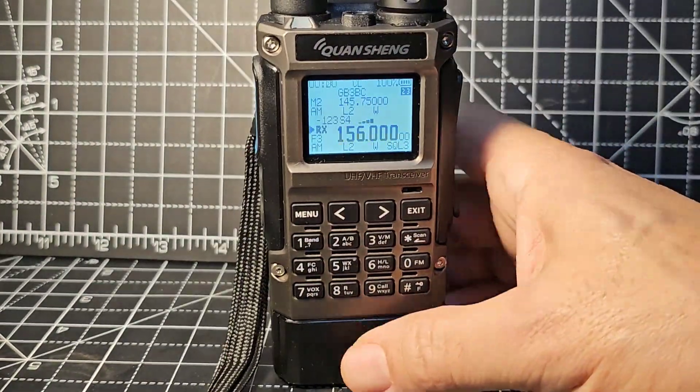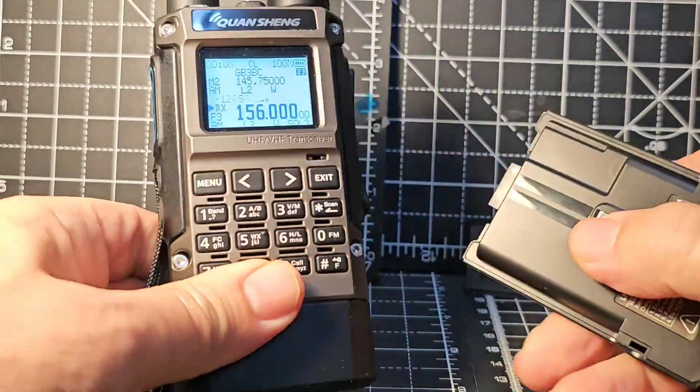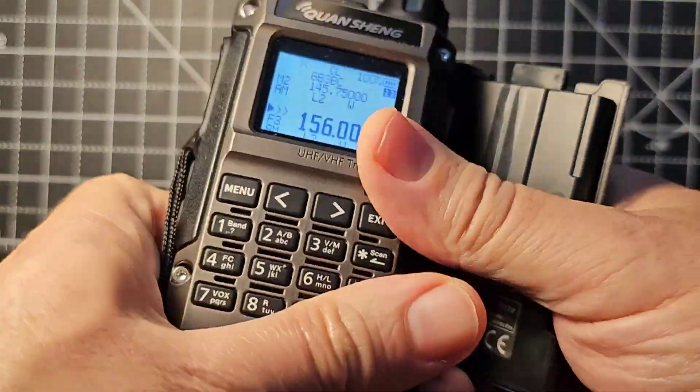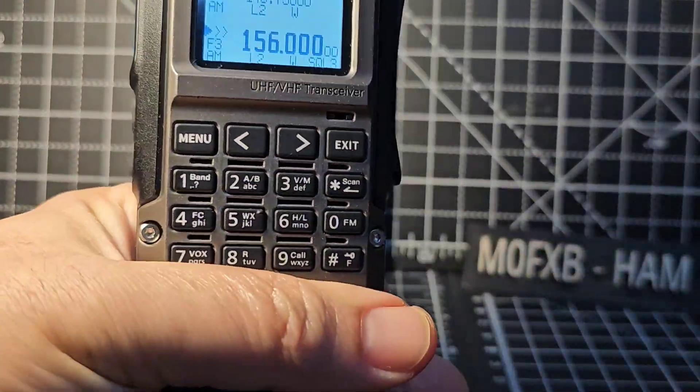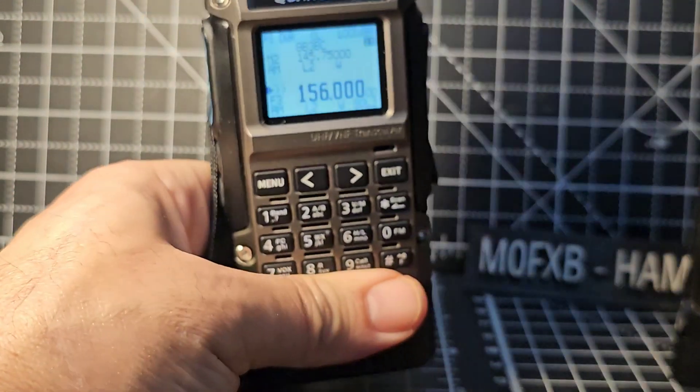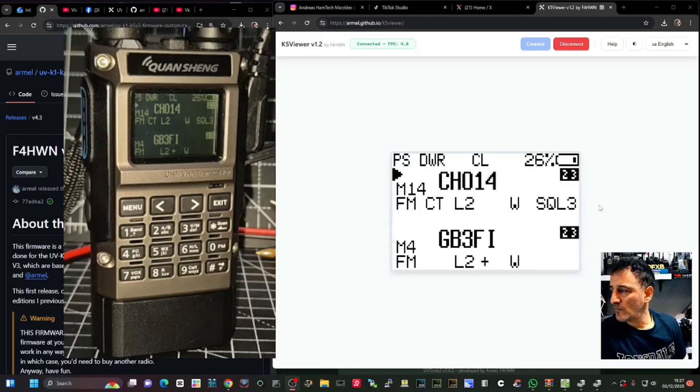You can load up the software using USB-C which is under here - charge via that, although it's recommended you don't always charge with it; it's more of an emergency option apparently. It comes with a drop-in charger, programmable PTT buttons, a large battery and a small battery. When the small battery is on, the radio is literally that small.